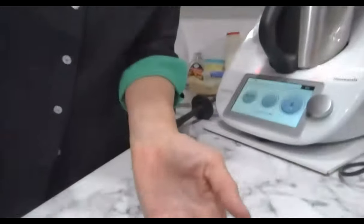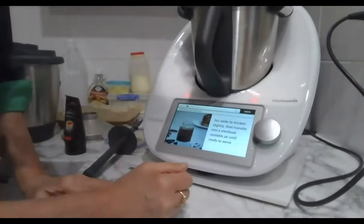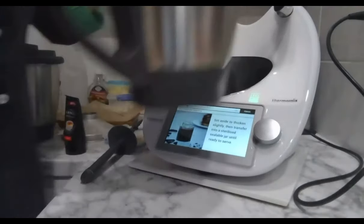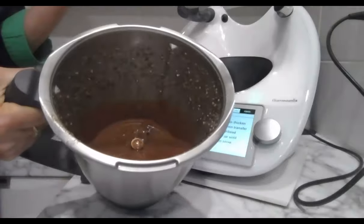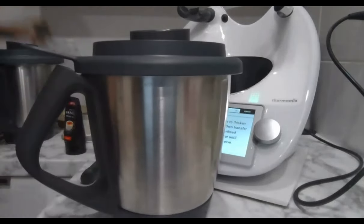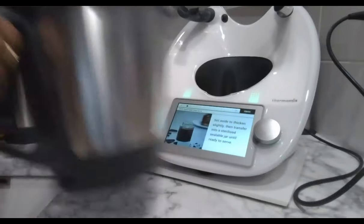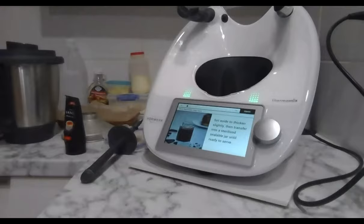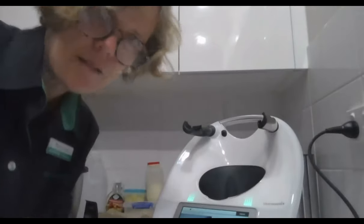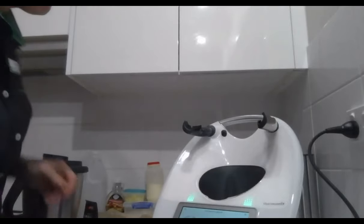The sauce has cooked and I need to set it aside to thicken, then transfer to a sterilized jar. It's quite runny at the moment. I have a sterilized jar here and obviously I'll need to make a pretty label for it. How quick was that — just three minutes!